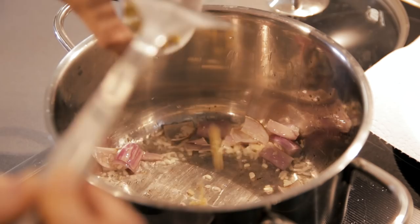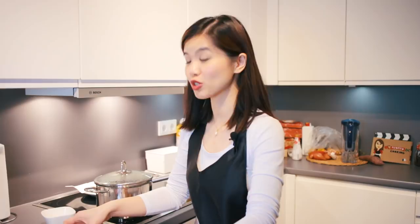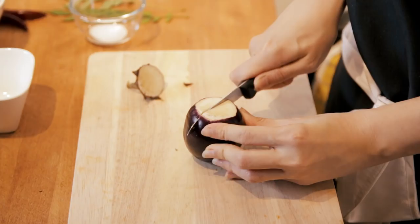Once it's fragrant, we are going to add the tomatoes. Cook the tomatoes at low heat with the lid on. Then we are going to add a bit of turmeric and also our vegetables. What I'm going to do with this aubergine is cut it into small pieces and remove the stem. If you cannot find Indian aubergine, it's okay — you can use any aubergine you can get.